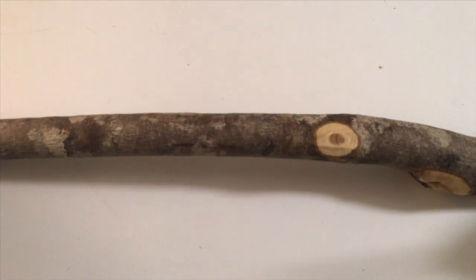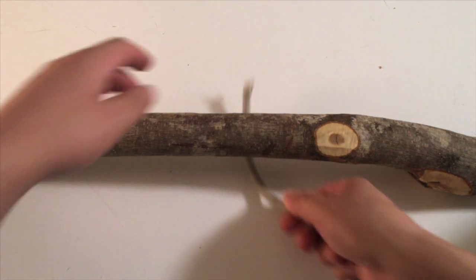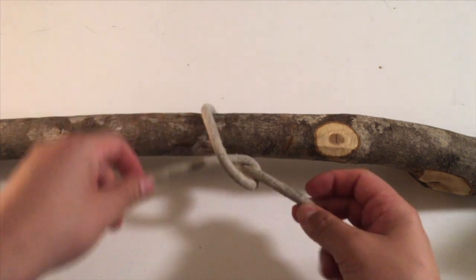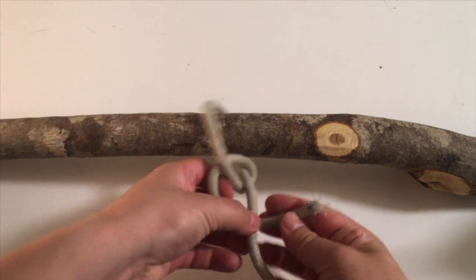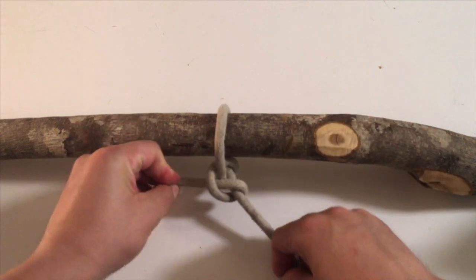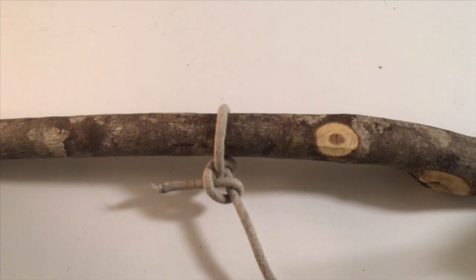Two half hitches. Start by running the working end from the back to the front of the pipe or pole. Cross behind the standing part and place through the hole you just made to make one half hitch. Go behind the standing part again to tie the same knot once more to complete the two half hitch.